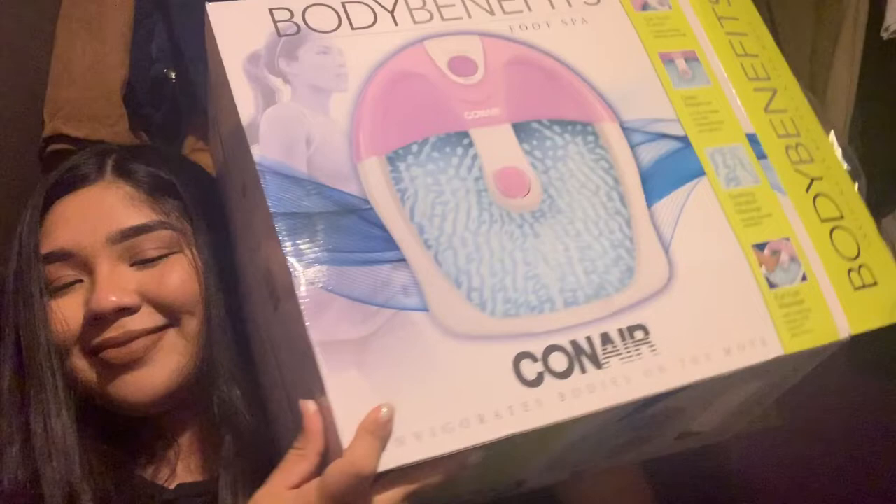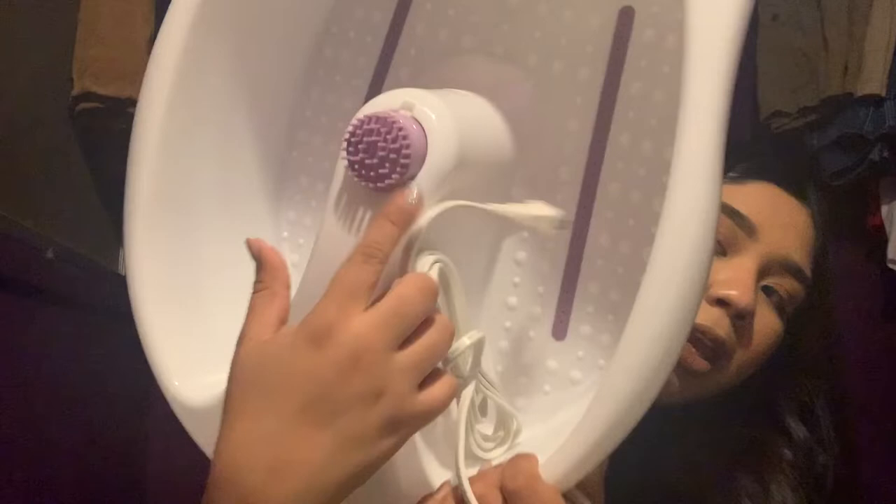You guys know how I said I was gonna do my own at-home nails. Let me show you guys this right here — a little plug-in like this. This is where you put your feet in to massage. I also wanted to show you guys these brushes that I got from Shein.